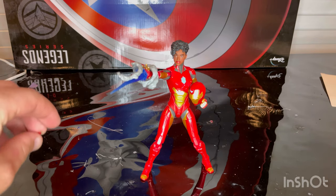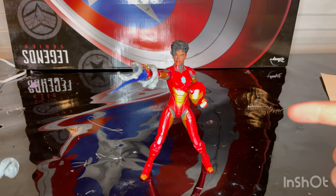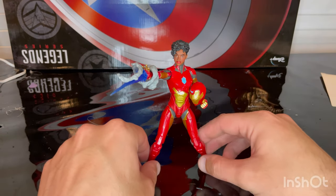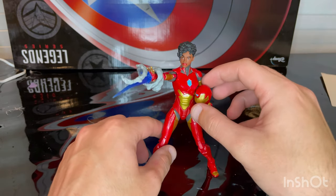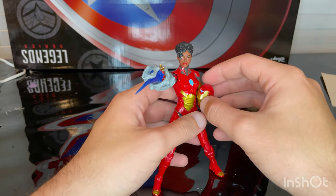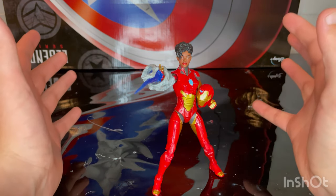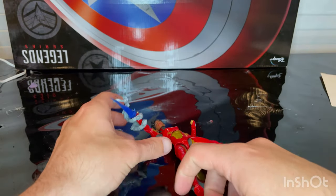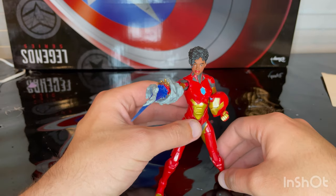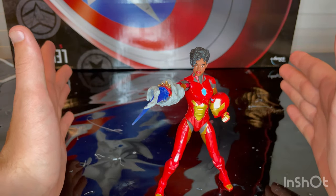I recommend getting her — she releases August 1st as the street date. I paid a little extra to get her early from Walmart through the Walmart app via Toy Biz. The only issue I noticed was the helmet piece where the blue paint bled slightly outside its designated area, but besides that it's nearly perfect. They improved a lot on female figures by adding double-jointed, pinless elbows — I can't really complain.